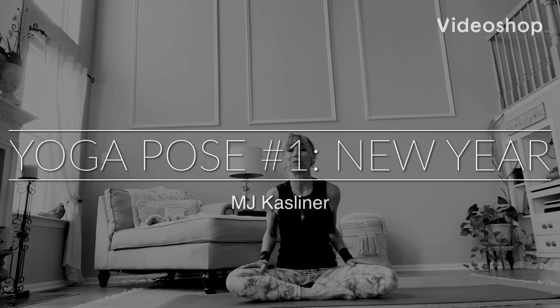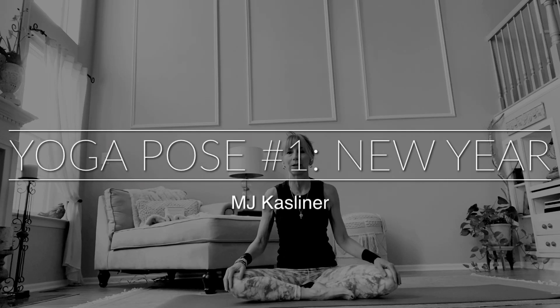Hi everyone, it's MJ and today I want to bring you a brief video to talk about some great yoga poses to take you into the new year. I'm going to begin with one pose and that's going to be Virabhadrasana 2 or Warrior 2. This is a fantastic pose to really ground yourself because as we come into a new year, things are going to change quite a bit. Whenever we are in front of change, it's so important that you remain grounded.